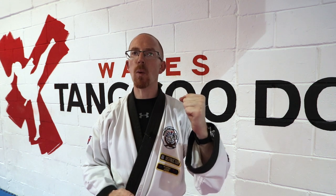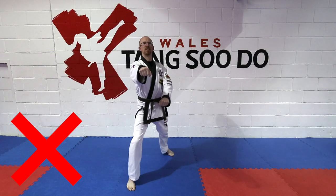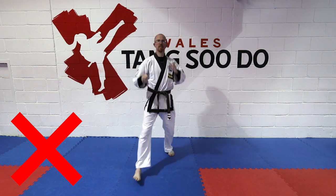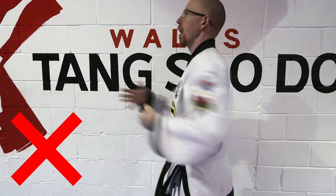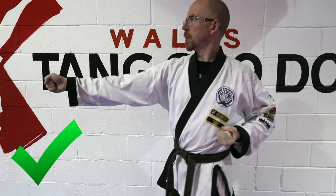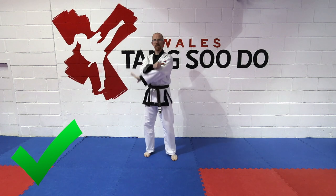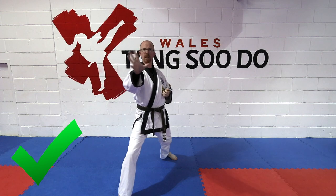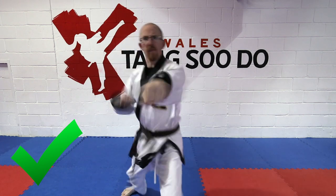The next common mistake is that people do not know what to do with their other hand. They're quite good at the twisting with the blocking, but when they punch their other hand is lazy, open, or they just don't pull it right back. In reality, you're grabbing something, pulling it in, and punching so they cannot get away. Please visualize this either with a partner or as you're doing your line work.